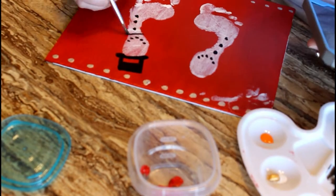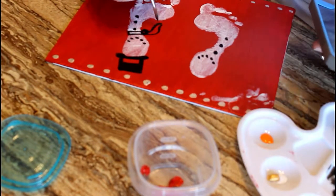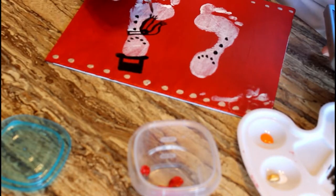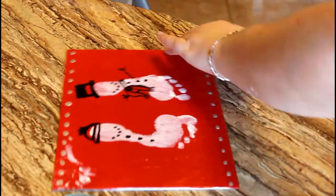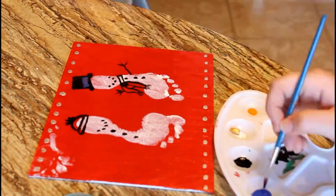Next I took the black paint and started with the snowman canvas, just adding in all the details like the scarves, the arms, the buttons, the mouths, the hats, and so on.